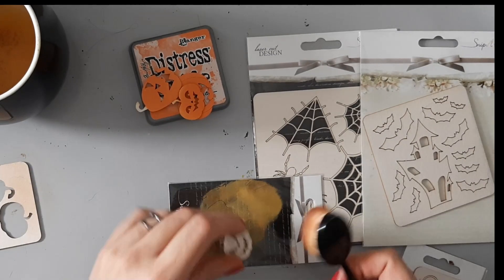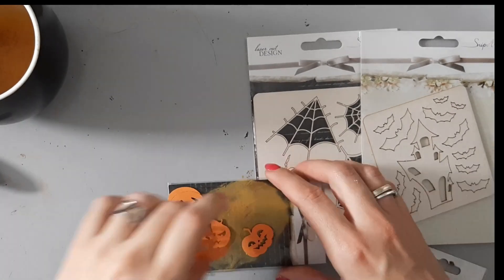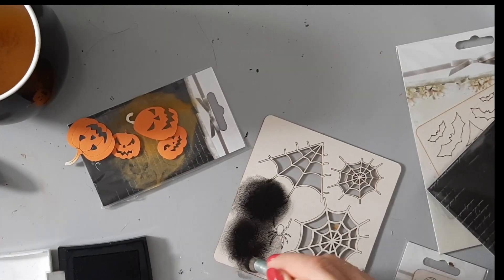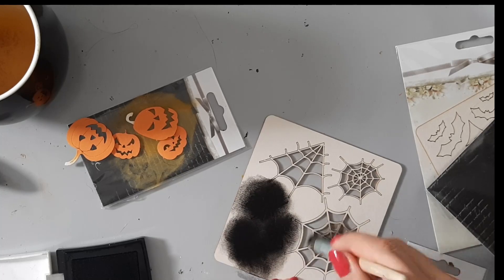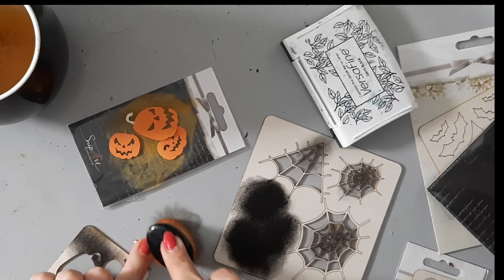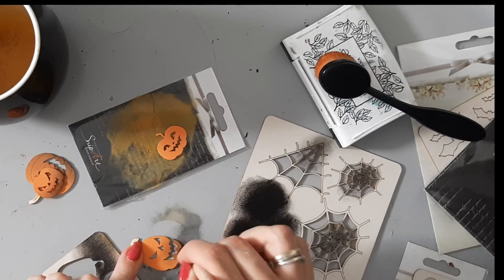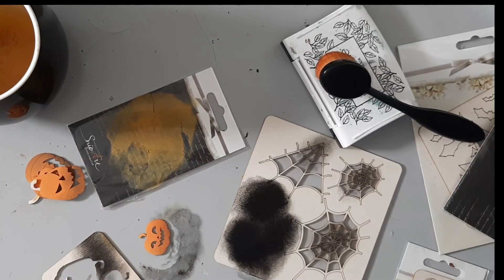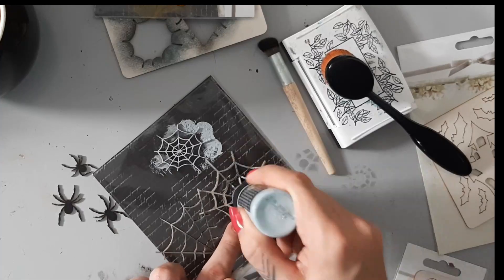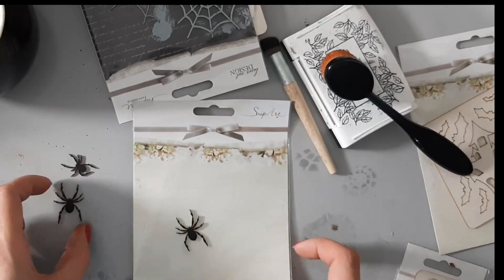The main elements are those amazing gates - they are MDF pieces from Snipart - and all the embellishments: all the chipboards, the pumpkins, the bats, the spiders and the cobwebs - they are all from Snipart. Those are all elements from the Halloween collection, but I love spooky and creepy and for me it's like a whole year theme to use skulls and create creepy projects, and this year I would like to do it all year long.